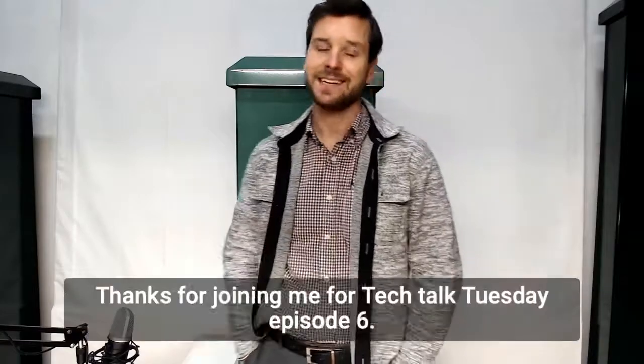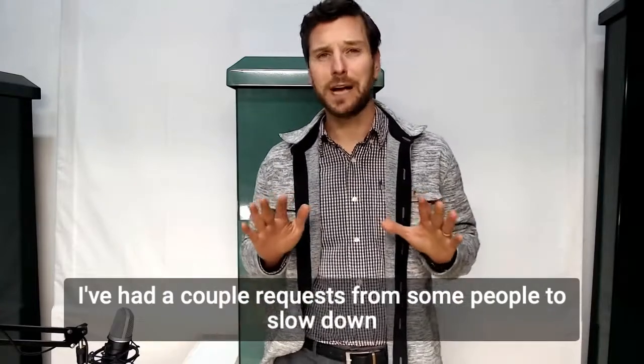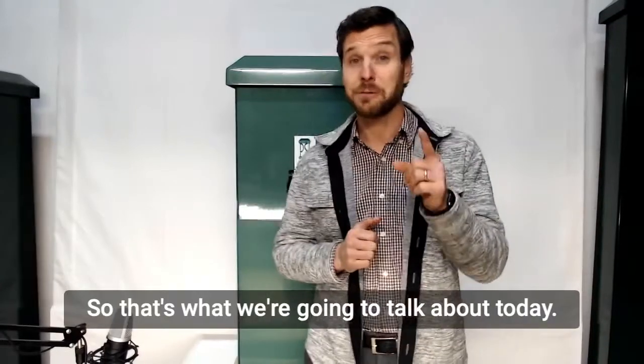Hey guys, happy Tuesday. Thanks for joining me for Tech Talk Tuesday episode 6. I've had a couple requests from some people to slow down a little bit and explain exactly what it is we make in general terms. So that's what we're going to talk about today.